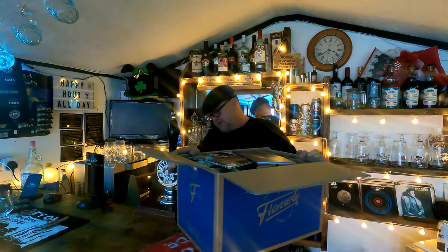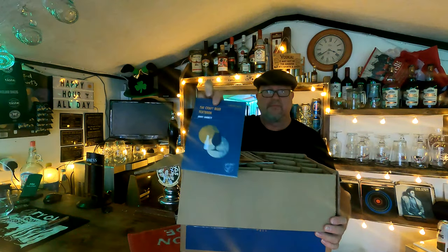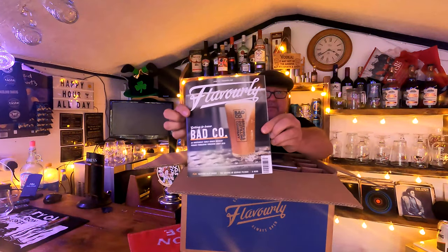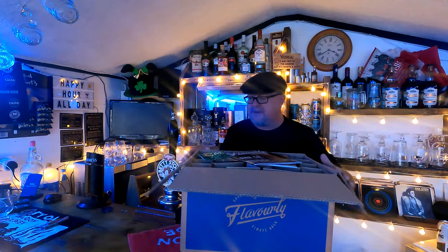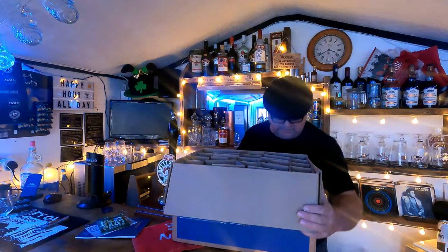So this is what you get in the box — let me turn it over so you can have a look. You've got the Craft Beer Textbook, and the Flavorly magazine in there. I'll bring these in a bit closer — basically that is what you get.